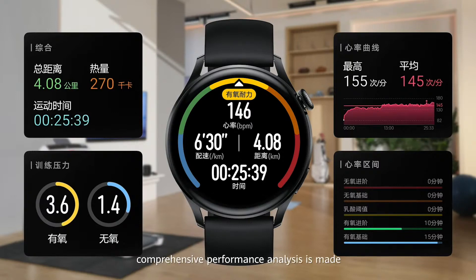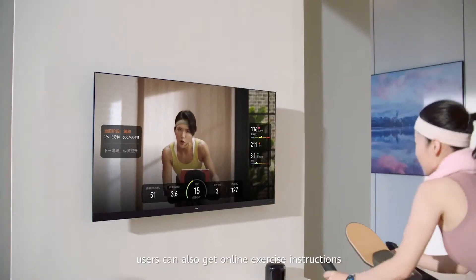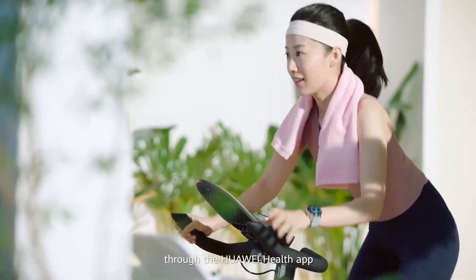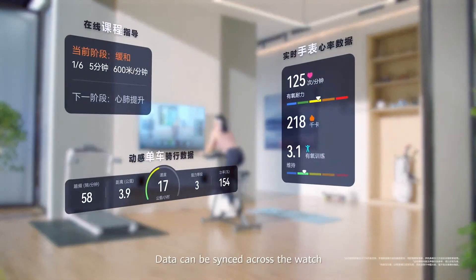After a workout, comprehensive performance analysis is made, generating training intensity and heart rate zone information. Aside from sports data management, users can also get online exercise instructions from professional trainers through the Huawei Health app, adding science to your workout. Data can be seen across your watch, spinning bike, and smart screen.